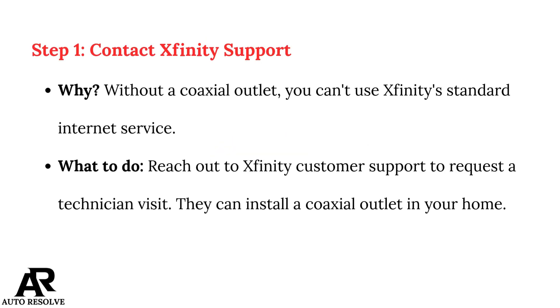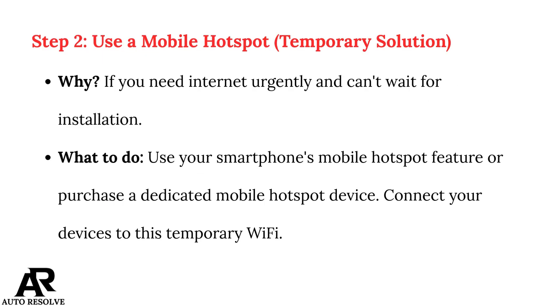Step 1: Contact Xfinity Support. Without a coaxial outlet, you can't use Xfinity's standard internet service. Reach out to Xfinity customer support to request a technician visit. They can install a coaxial outlet in your home.